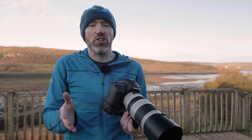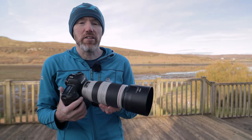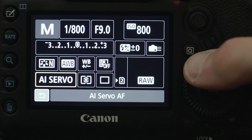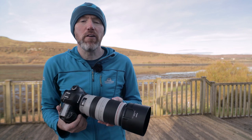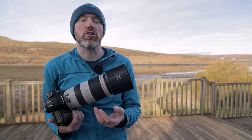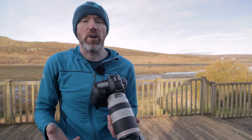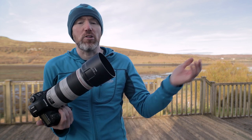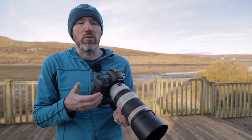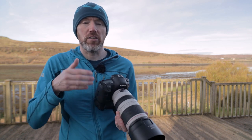My ISO is just dictated by what I've set for my aperture and shutter speed to get a correct exposure. This camera has three autofocus modes: One Shot, AI Focus, and AI Servo. One Shot is just for static subjects. AI Focus is for a static subject which may suddenly move, so the camera will try to refocus as the subject moves. AI Servo is for subjects which are already moving — say a subject coming towards you, going away from you, or moving across your plane of focus — the camera will continually focus and hopefully as you press the shutter button you'll continue to get sharp images.